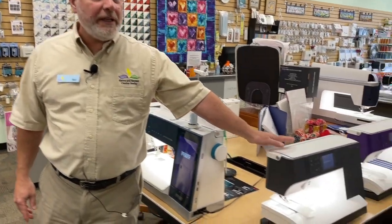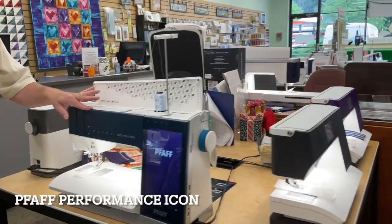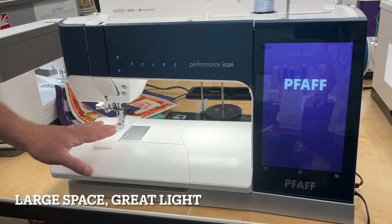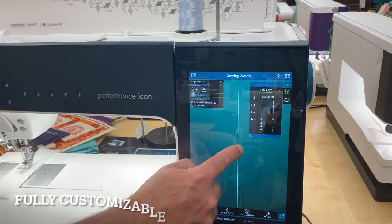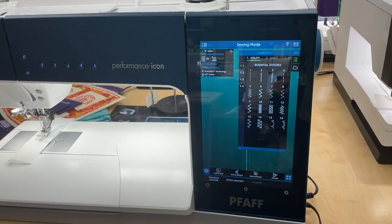We have a lot of great quality machines, both intermediate and advanced. We have machines like the Expression 720 and 710, but what I really want to show you now is the Performance Icon. This is an amazing Pfaff machine. It has extra space here — you'll never be unable to fit something. It has extra bright lighting and a great color touchscreen. You can move all of the different parts of the screen around to customize it just the way that you want it.